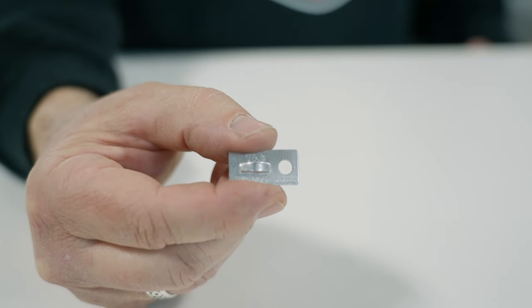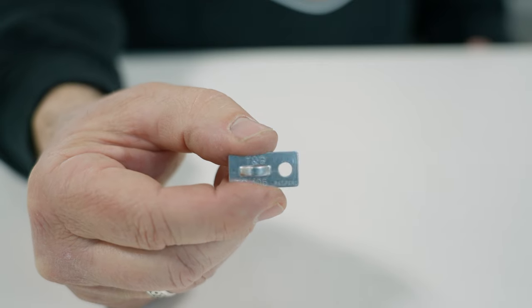Now we're going to look at how to mount the Thomas & Betts TC-105. This is for harsh environments — you can mount this to the side of the gearbox, side of the motor, or on carbon fiber. It's really pretty universal.